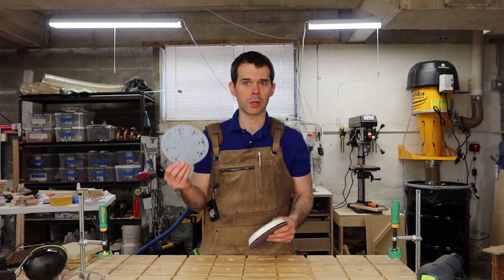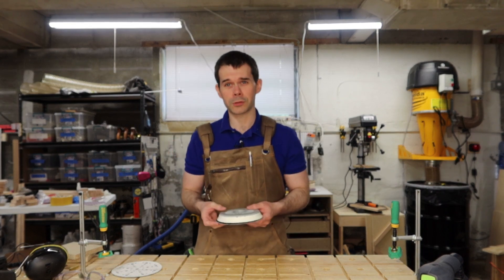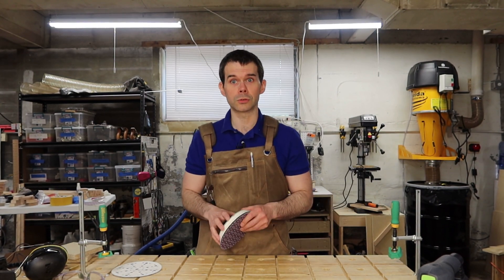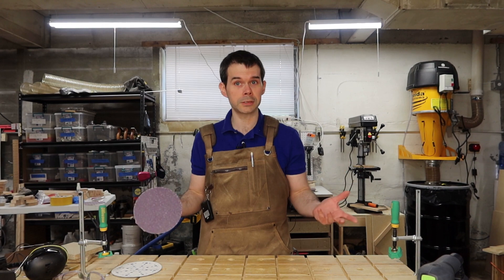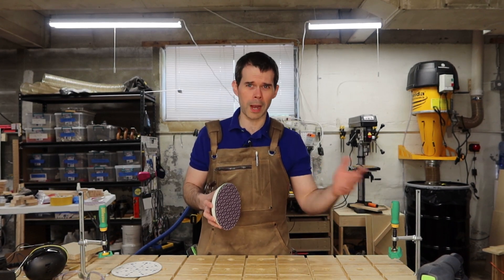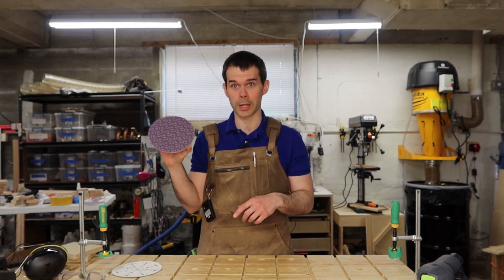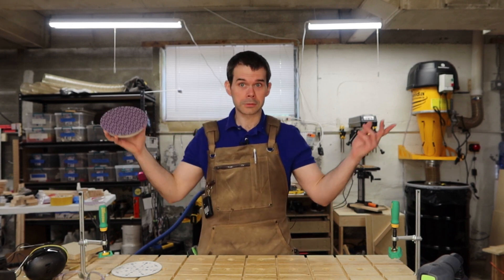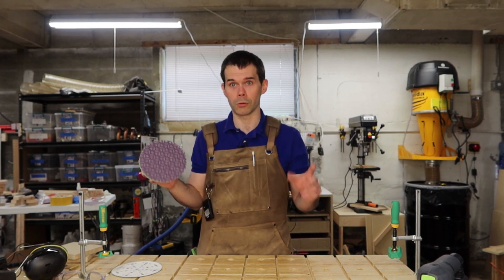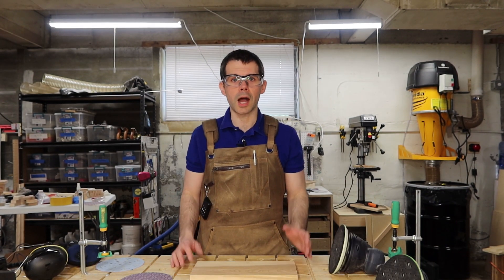I did notice that dust collection with Festool sanders using these sanding discs was not as great as when using traditional Festool sandpaper. Turning the power of the dust extractor up definitely helped a lot to facilitate better dust collection. I know Festool highly recommends using lower power on the dust extractor to prevent swirl marks, but it's kind of impossible to create swirl marks with these sanding discs, so turning the dust extractor up full blast worked just fine.